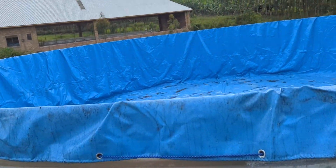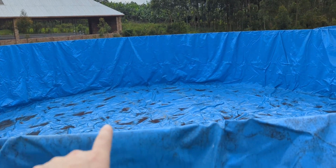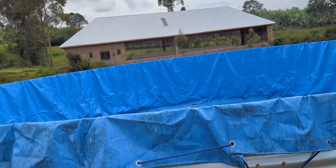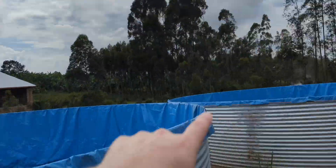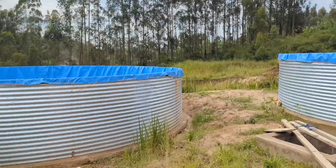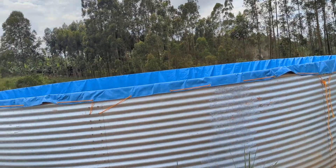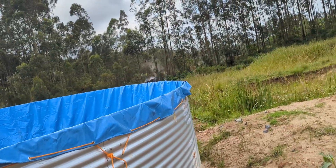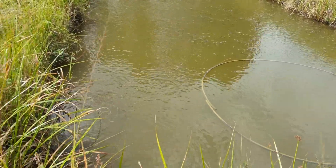Here's the main RAS system. These bigger tanks have a capacity of 72,000 litres, and the smaller ones are 18,000 litres. In the big tanks you can get up to 2,500 kilos of fish, and in the smaller ones about 600 kilos. You harvest them at around 350 grams — that's the plan.